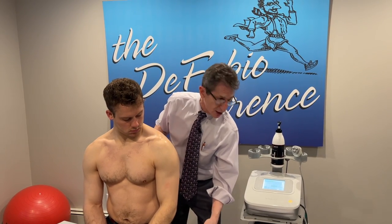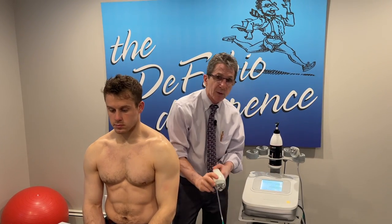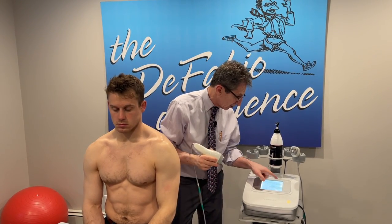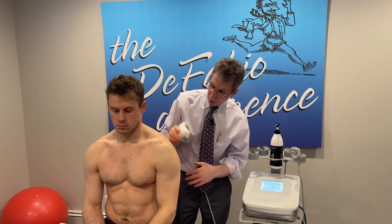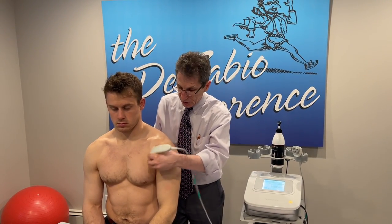If we want to do both at the same time, we just hit the pause button, go to the mix button, and tell it we want to use our multi-stick. This gives us both superficial and deep therapy at the same time.